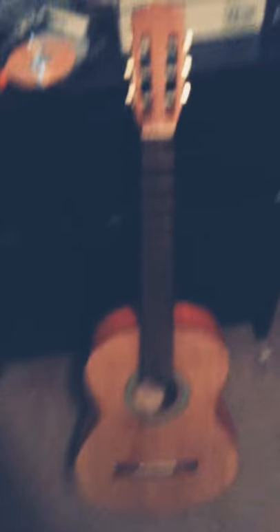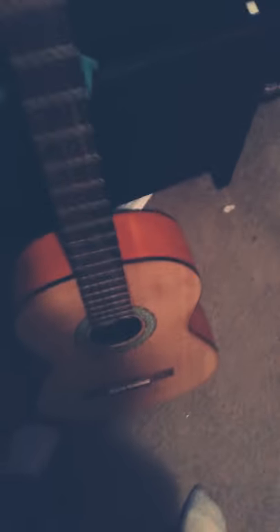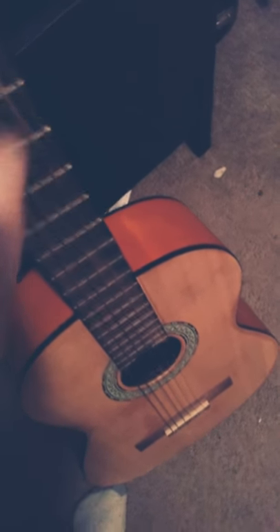So my first guitar — this is not actually my guitar, this is an acoustic guitar from school. I'm borrowing it from guitar class and it is tuned perfectly. I practice a lot on this one.